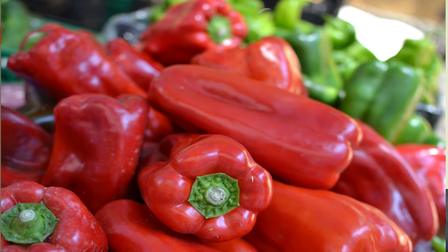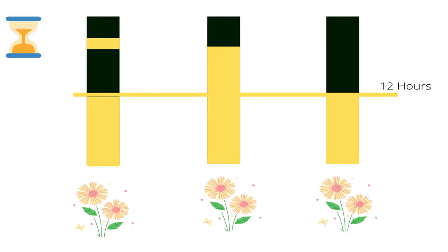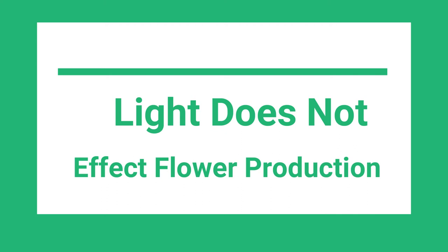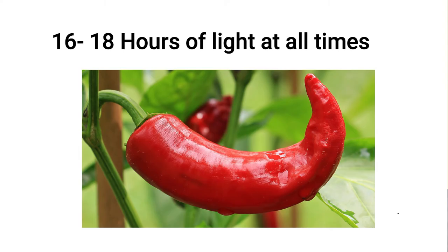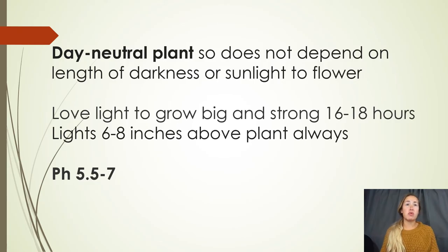The most important thing is that pepper plants are day neutral plants. This means they are not affected by the length of sunlight or darkness they receive — that's not going to promote them into flowering. There are a few other things that will promote flowering, but whether they get 12 or 18 hours of light, that won't change their flowering. Peppers do love light though — you want 16 to 18 hours of light, which will allow them to grow strong enough to produce and hold a lot of fruit.